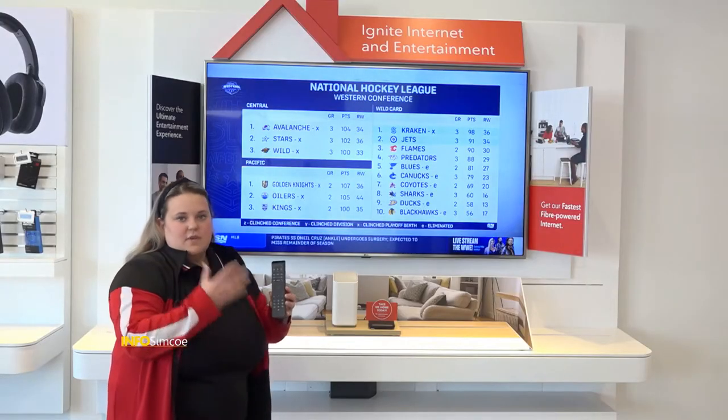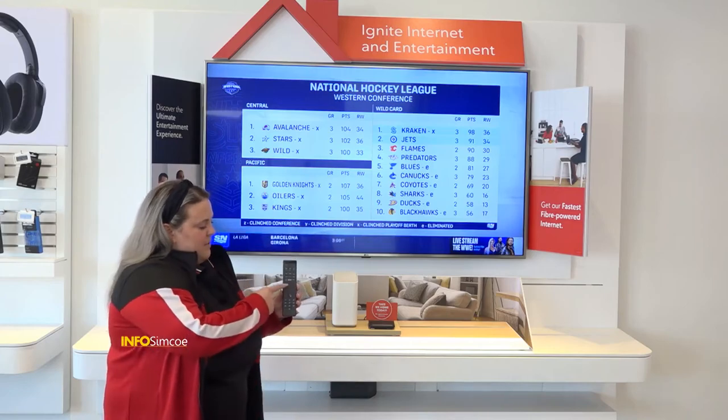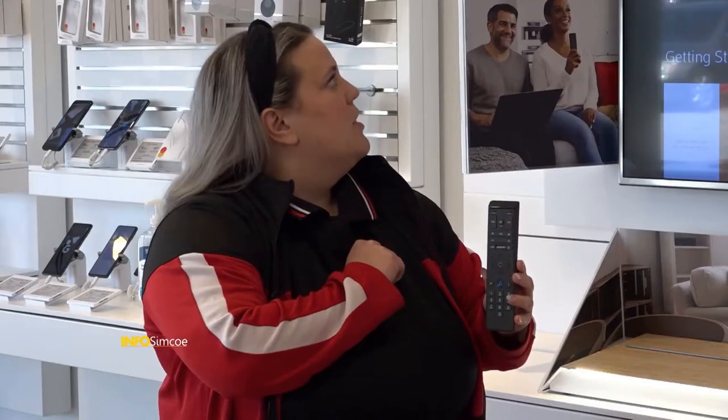So aside from our voice remote, we've got some great additional functions on our remote that are very accessible just by the click of a button. For example, if we hit A on our remote, we get into the actual help section of Ignite TV. What you can do through here is actually complete a reset on your Ignite TV system, or do just a standard refresh. Maybe there was a power outage and you're having some lagging in your TV service, so you can hit reset or system refresh to give your system the restart it needs.